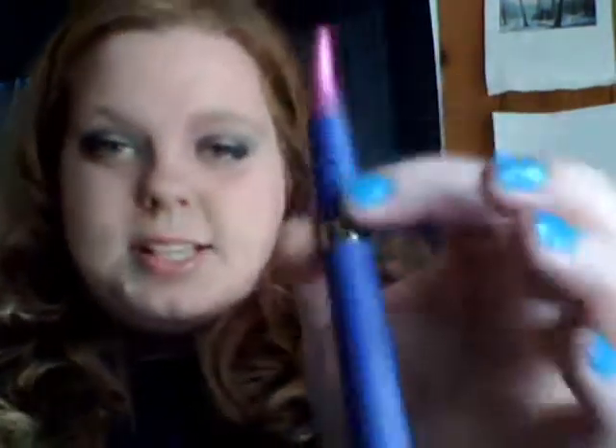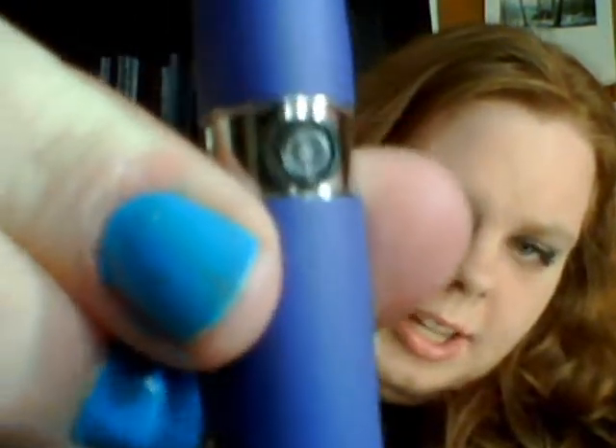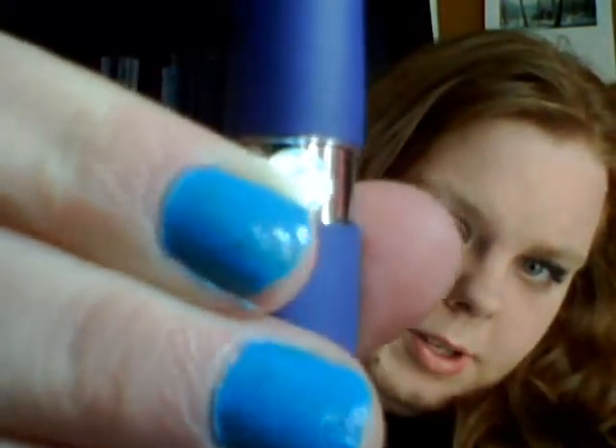In here I have a standard 510 atomizer — see, no atomizer, standard 510. This is just a cone; it's really just decoration. It doesn't do much, but if you're an over-dripper it helps to keep juice off of your battery and your little button. That's your button — it lights up when you press it, which is nice. You can buy little button protectors so if you're carrying them in your pocket they don't go off.